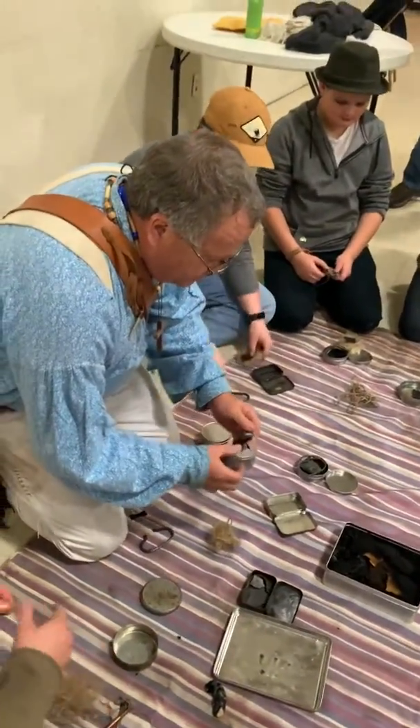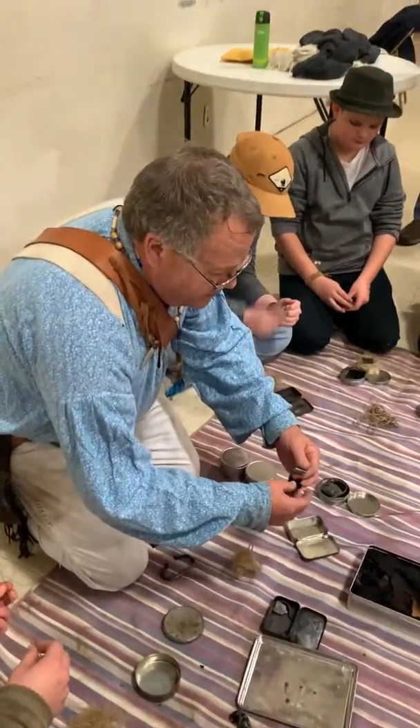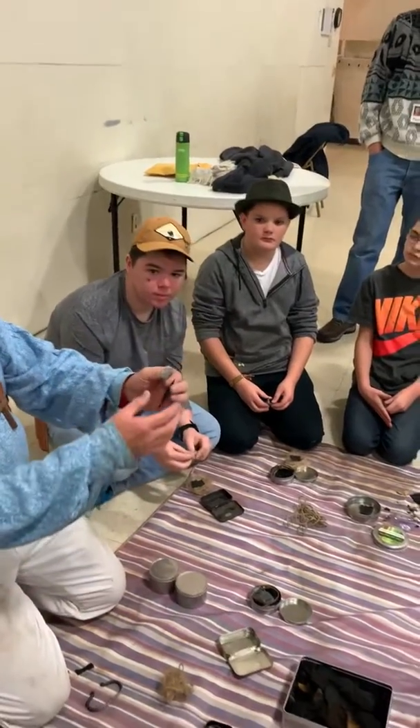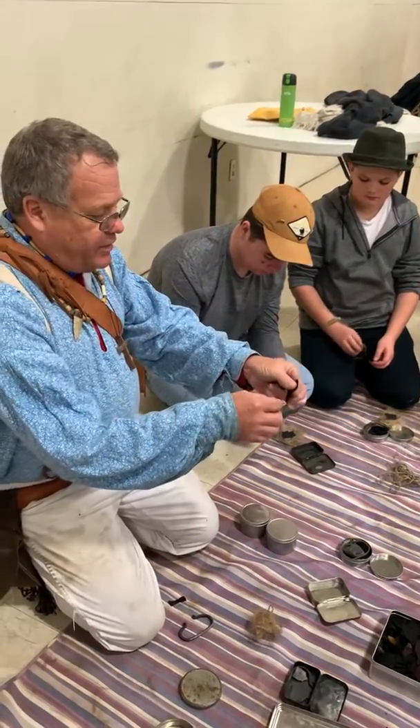Now, listen up guys. If you don't get this, you're shooting yourself in the foot. Everybody stop what they're doing, listen to what I'm doing. Did you see where I just tore that? What you do is you take your piece of char cloth and you tear it down the middle.